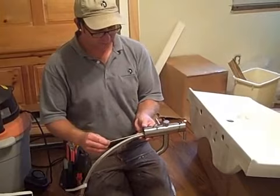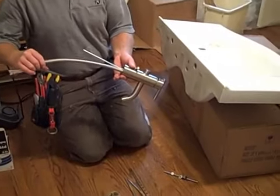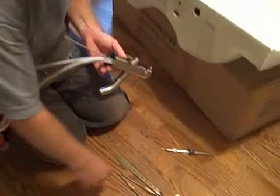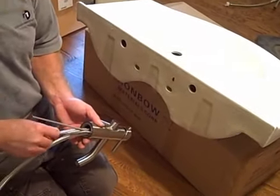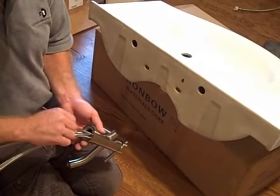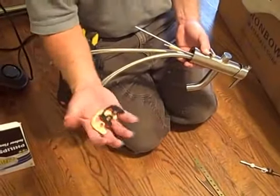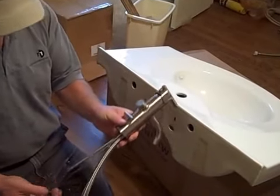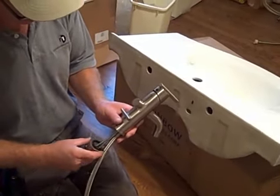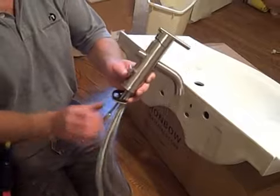This faucet has the pop-up drain mounted in the back here — slide that down into the hole. Because it's a little bit hard to see, I'm going to show you here before we install it. This has two threaded rods that will thread up inside the bottom of the faucet here. We have a rubber washer and a brass washer — we will put this in the hole and then these rod couplings will slide up in here.